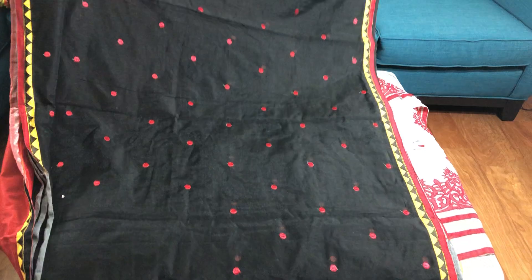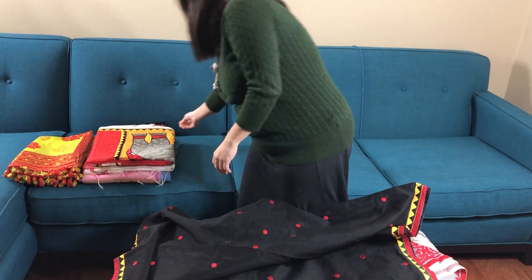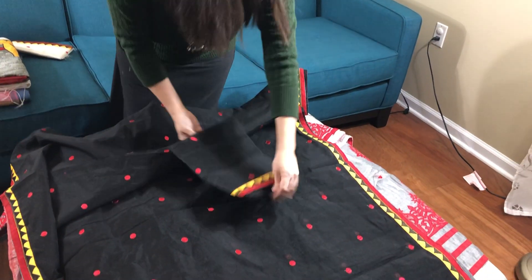And the body has polka dots. And this is the blouse piece of the saree.